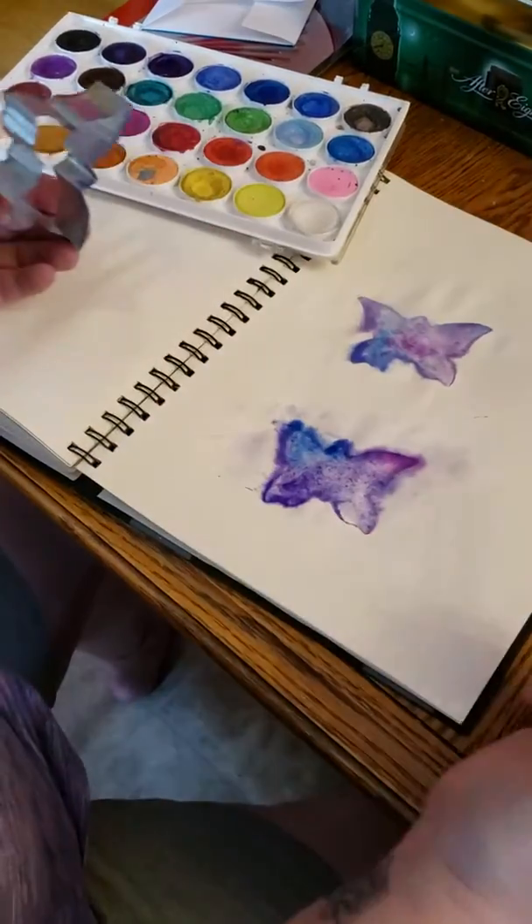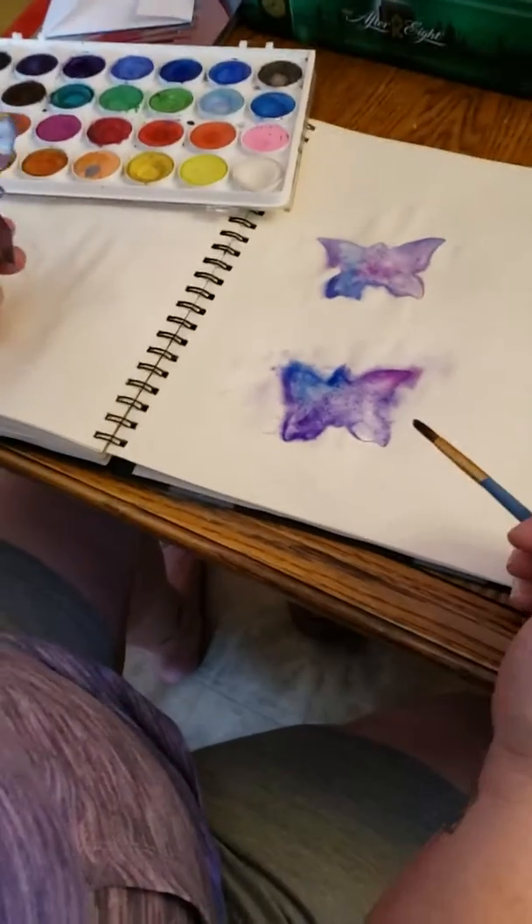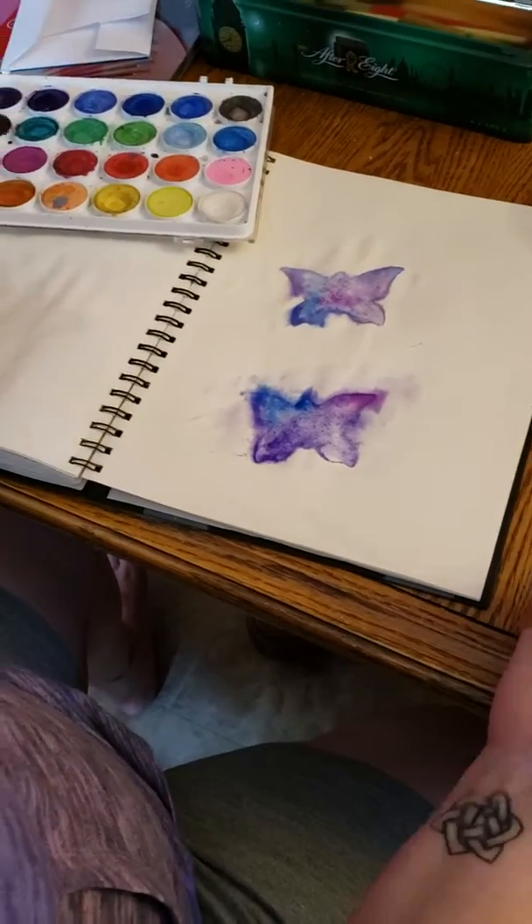And then it'll flow just a little bit into the background to give you a soft focus feel. So there you go — cookie cutter watercolor paintings, easy as that.